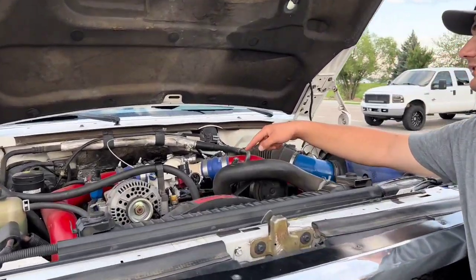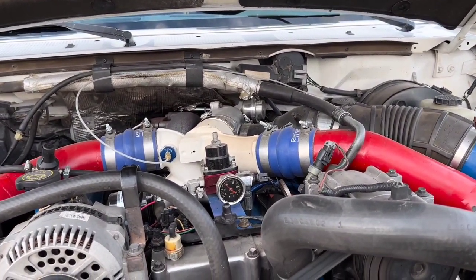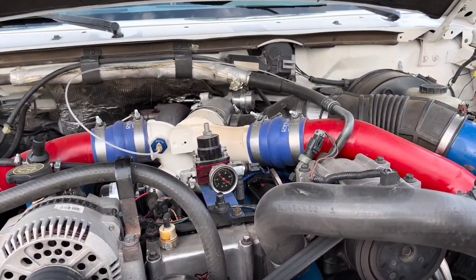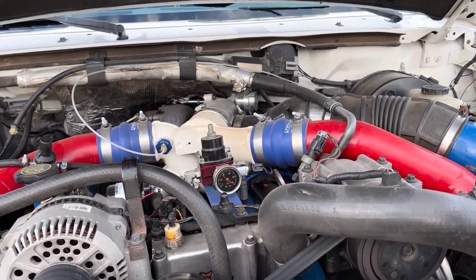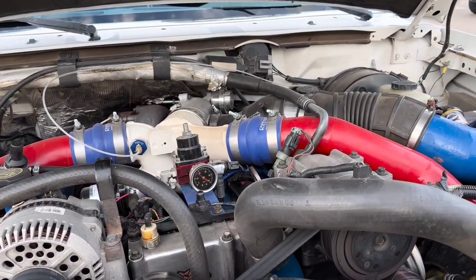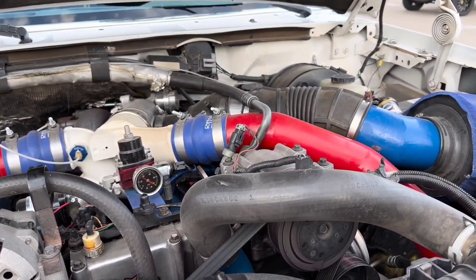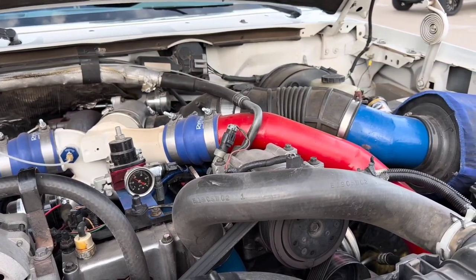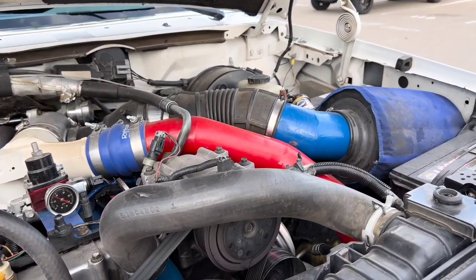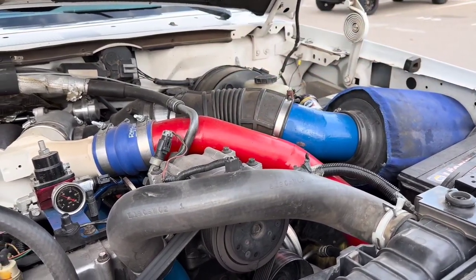That's my fuel pressure regulator. It has a Super Duty turbo on it — that's the KC 66/73 turbo with the 0.84 exhaust housing. Then it has the CSD intercooler pipes, which I had to modify to fit perfect, and a custom intake with the Riffraff filter and filter cover, and Riffraff intercooler boots.